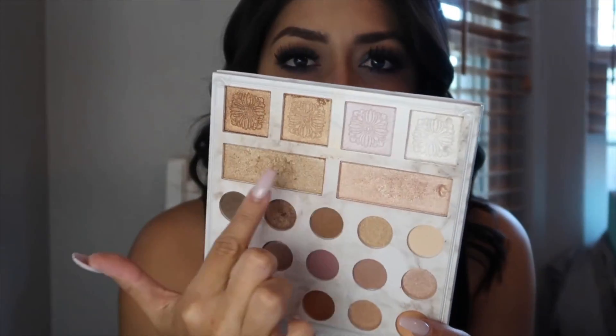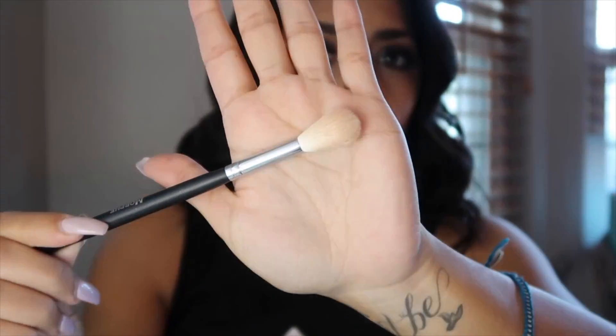Next I'm going to use these two highlight shades from the Carly Bible Deluxe palette with a Morphe 510 brush for highlighting.